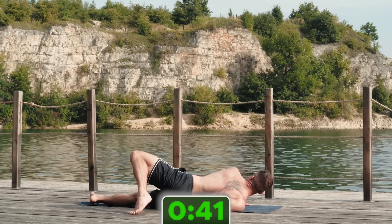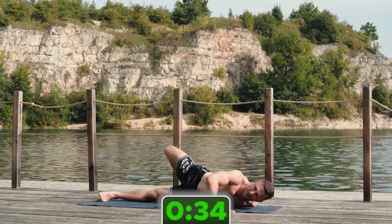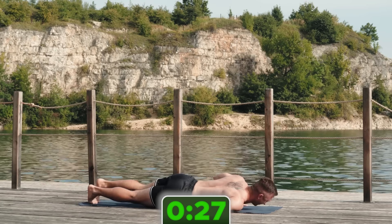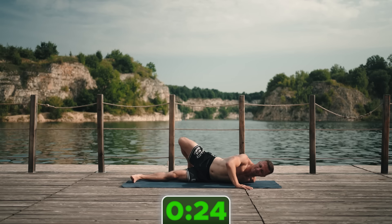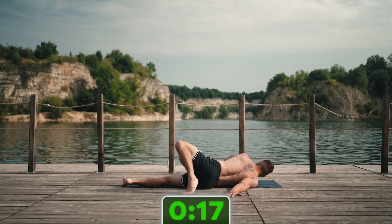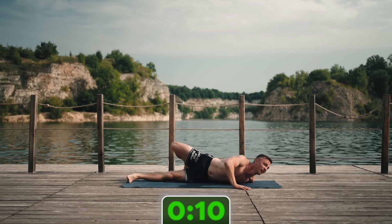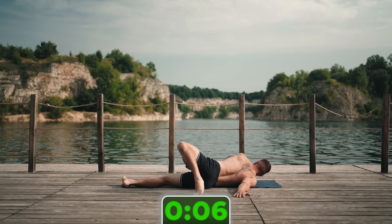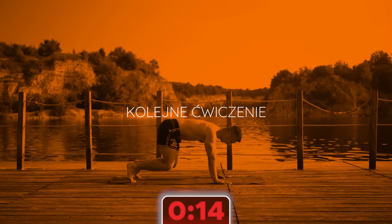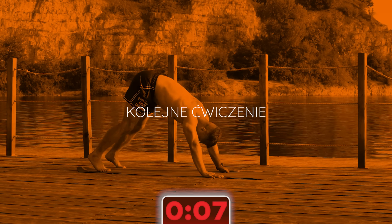Za chwilę będziemy leżeć na brzuchu — ramiona będą w bok i będziemy po przekątnej: prawa noga do lewej ręki. Połóż się na brzuchu, szeroko ramiona i pracujemy. Ręce w bok i podnosisz nogę, sięgasz. Na początku może to być krótki ruch, zaraz za stopę możesz przełożyć tą stopę. Z czasem może być to trochę dalej. Fajnie byłoby, żeby ten ruch wynikał z biodra — gdzie jest zgięcie biodra z przodu, mięsień biodrowo-lędźwiowy, zginacze bioder — to tam powinien następować wyprost, a nie tylko w odcinku lędźwiowym.